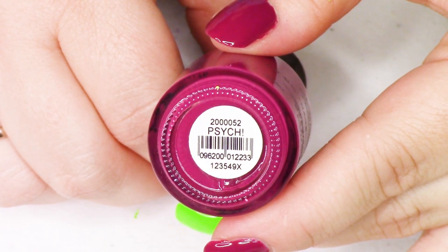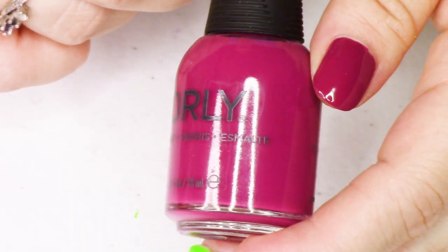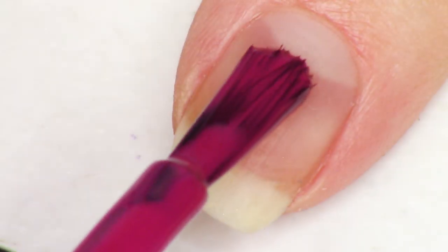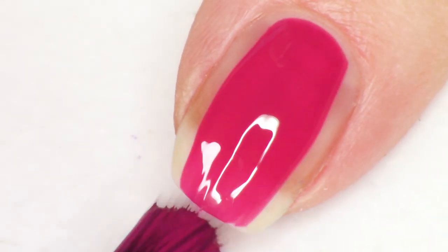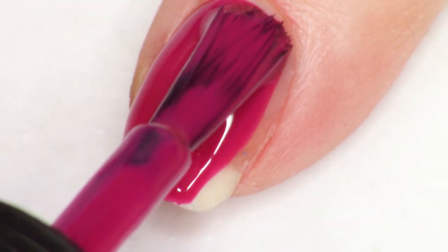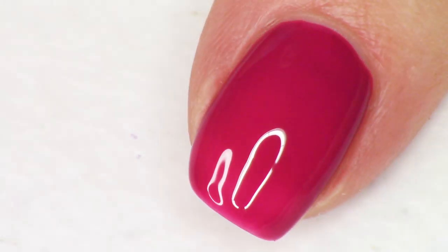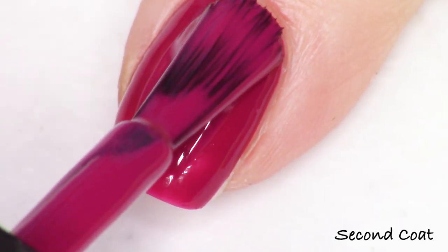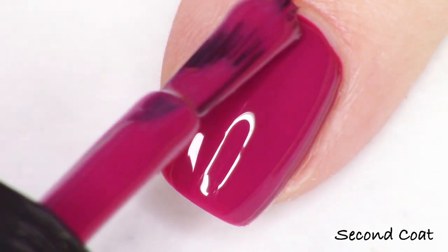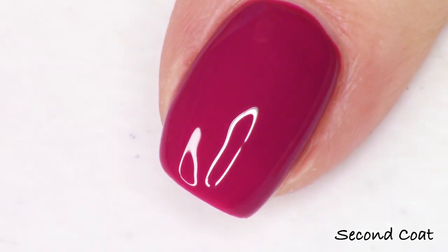Next up, we have Psyche with an exclamation point, and this is the deep kind of berry to beet shade in the collection. Really, really pretty — I love this a lot. I really liked everything in this collection; I think they did a home run. Every shade has gorgeous pigmentation, every shade applies really nicely, they all go really well together, and we have quite a mixed bag of colors here, so I think they did a great job. Definitely not boring. So this is Psyche, and it gets super nice and opaque in two coats.